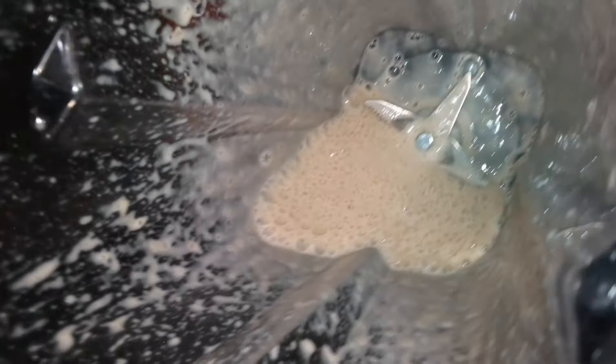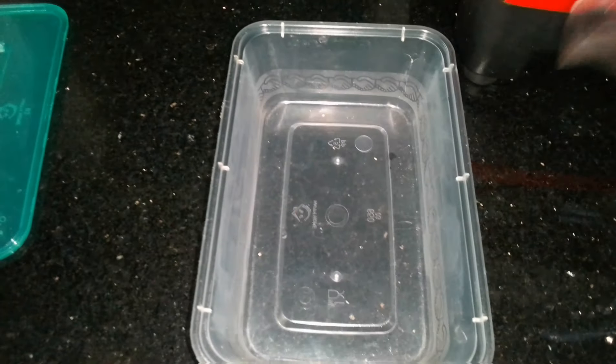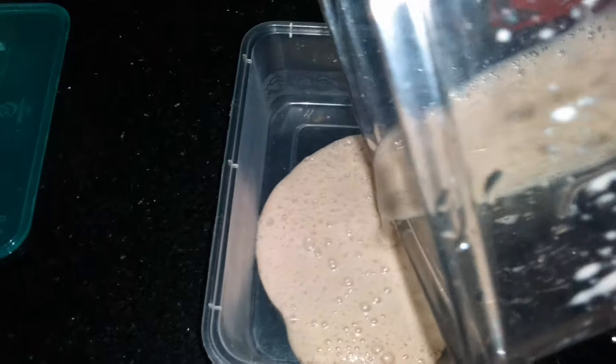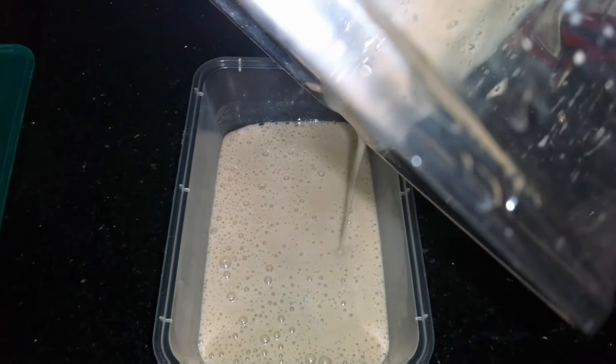I am done grinding it together. The next thing to do is to pour it inside a bowl, and after that I will start applying it on my face. Put it inside a tight container so that when some remains, you can put it inside the freezer so it will not spoil.